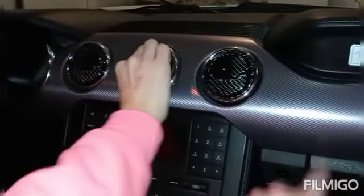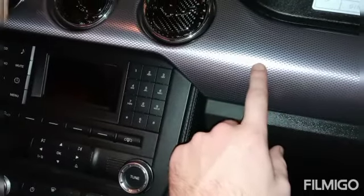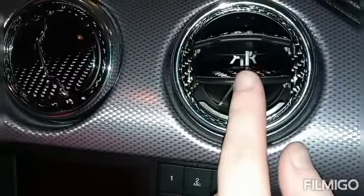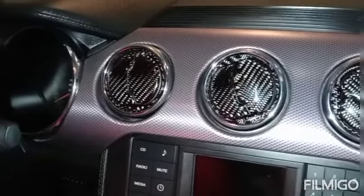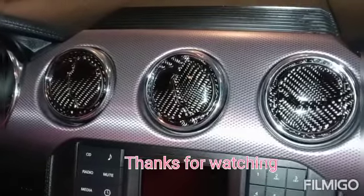It kind of plays off the existing carbon fiber. I don't know if this is supposed to be carbon fiber but it sort of matches — looks like it's intentional. It's nice and shiny but super cheap, and no more tiger claw marks. So you happy with them? Yeah, I like them.